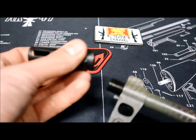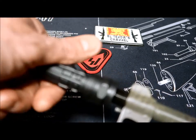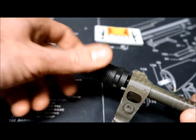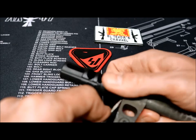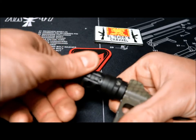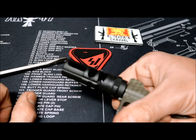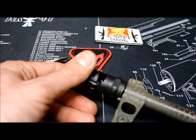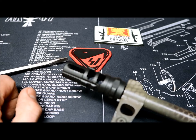It's also compatible — before I forget — with suppressors and front concussion reduction devices, which is a cool thing. Installation is very easy. You pretty much go clockwise, and at a certain point you might need to use a screwdriver or something to push down the pin on the detail notch. Then you just torque it down very easily, and that's it.